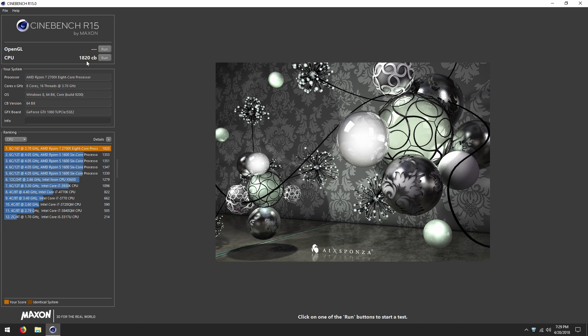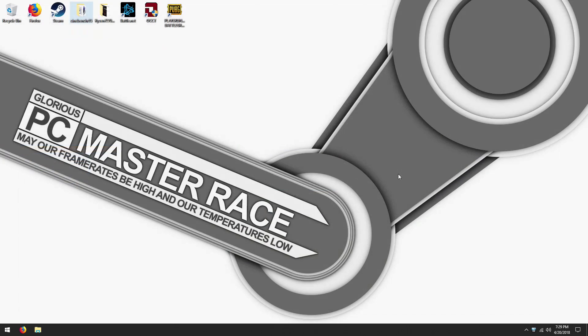The normal results I have without PBO on Cinebench are around 1820 to 1840-ish, nothing over that right now. So yeah, now let's load PUBG real quick.